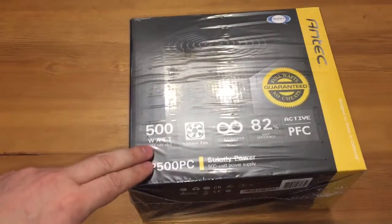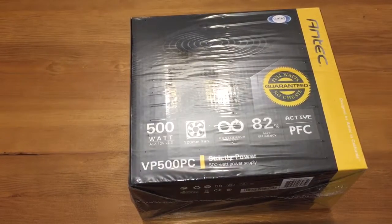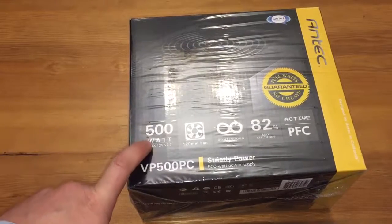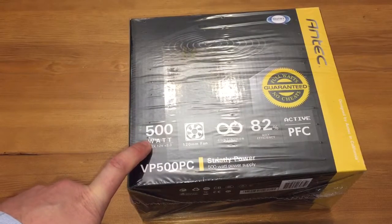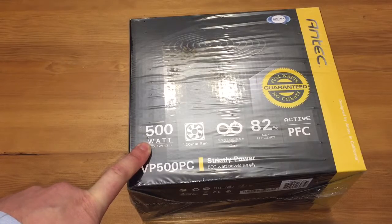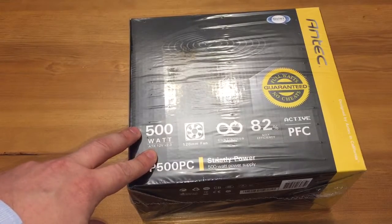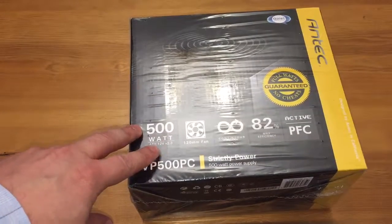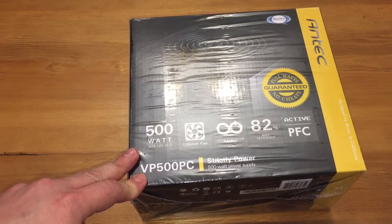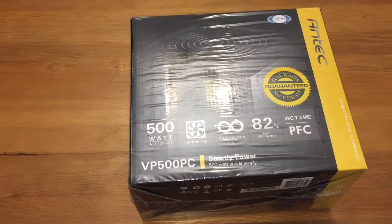Hi guys, and welcome to another unboxing video. As you've seen in my previous video, I actually received my gaming case, and finally now my power supply came. I know 500 watts isn't the most powerful you can get, but I'm not gonna build a high power consumption system here. I wanted to get a 750 but this is actually three times cheaper, and my budget isn't that great.